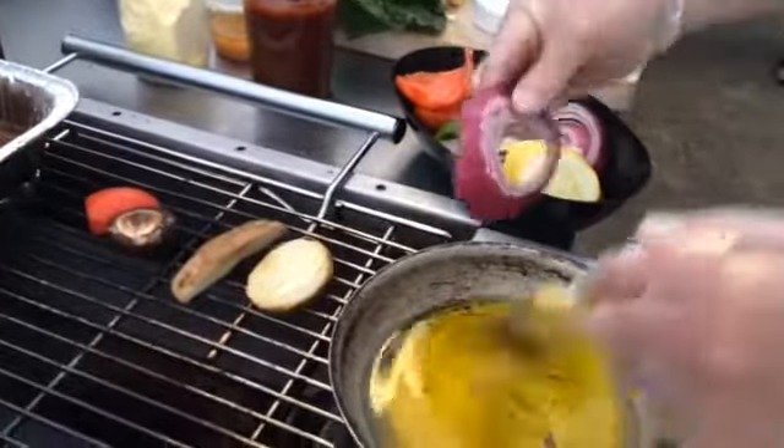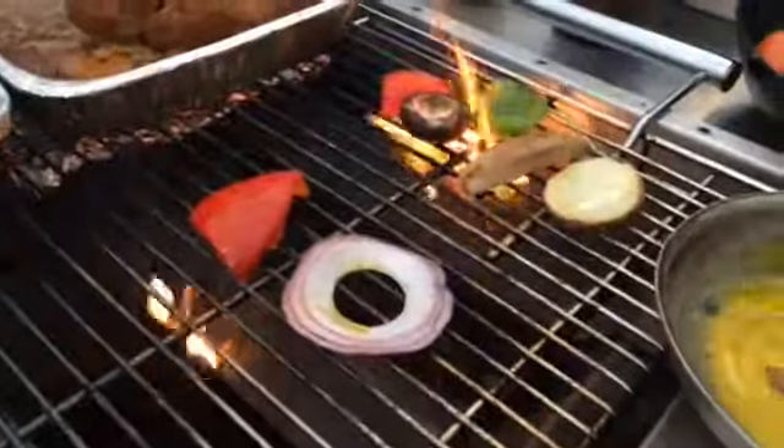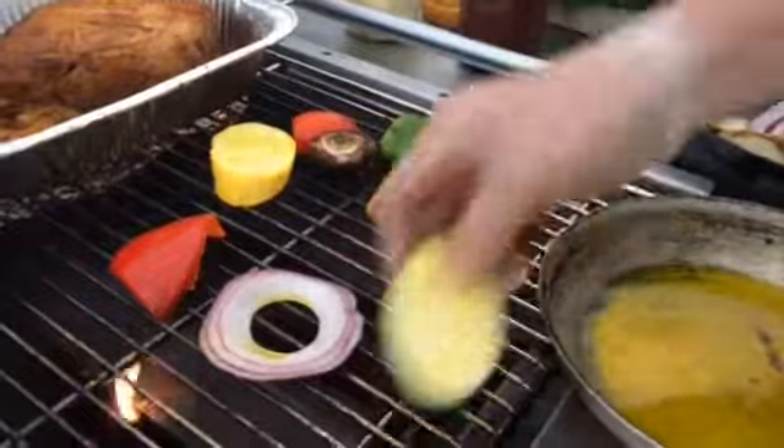I like to use zucchini and yellow squash, even tomatoes — nice firm Roma tomatoes, right when they're picked, they're not too soft. Just cut them in half, flash them on the grill, they're wonderful. You can also do sweet potatoes.